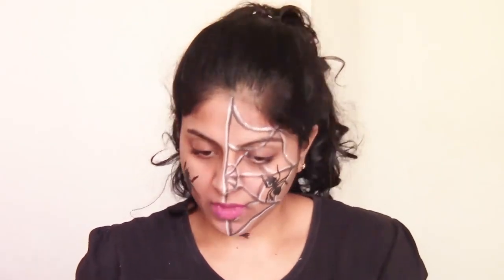And now I am going to show you another one. Let me just remove my makeup. So now I am back after removing the earlier insect and web makeup.